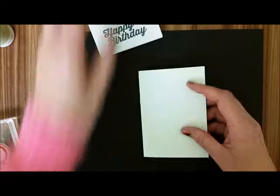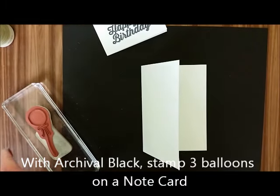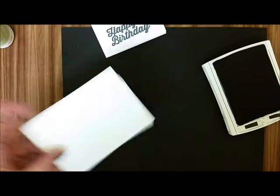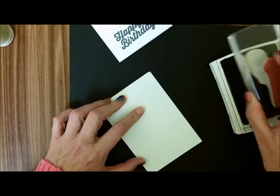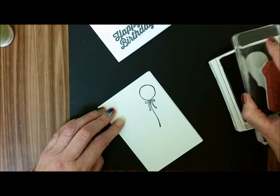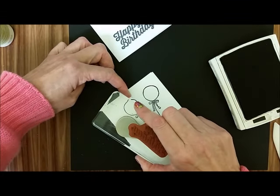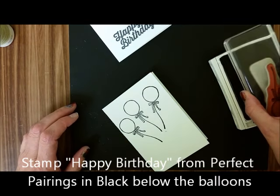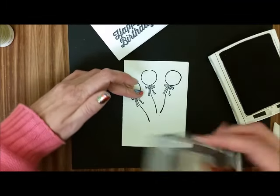So the first thing we're going to do is with our archival ink, we're just going to stamp three balloons. And then also I'm going to stamp the Happy Birthday. The Happy Birthday is not from Honeycomb Happiness, it's from Perfect Pairings.